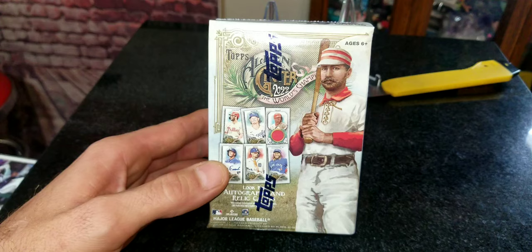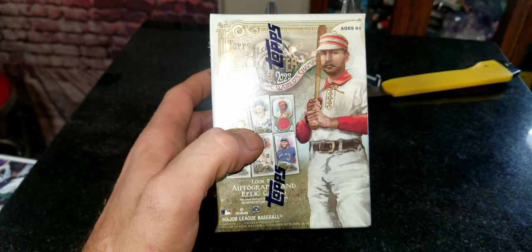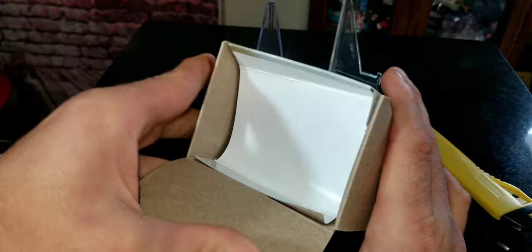Picked this up at Walmart — they only had about three of these. Didn't have a whole lot of money on me that day, had to get some stuff for the family, but I had enough to get one blaster box. The other two are probably still sitting on the shelves, but let's jump in and open this and see what we can get. I really do hope we can get one of those keep-or-rip cards because there are a lot of good ones going around.